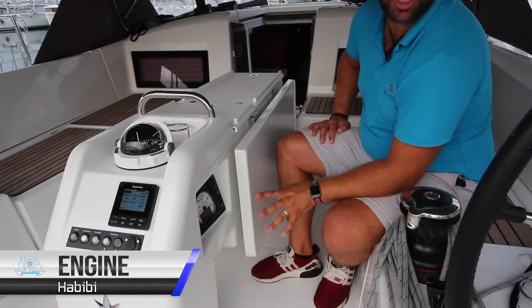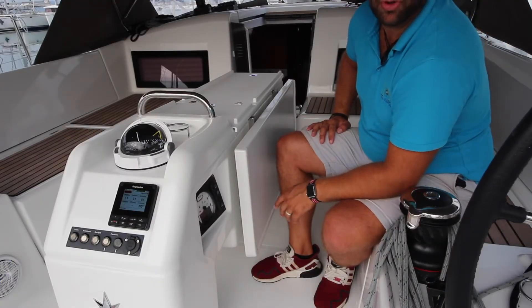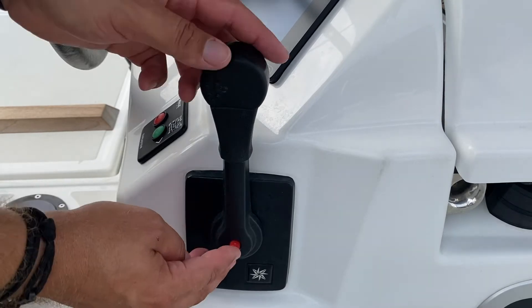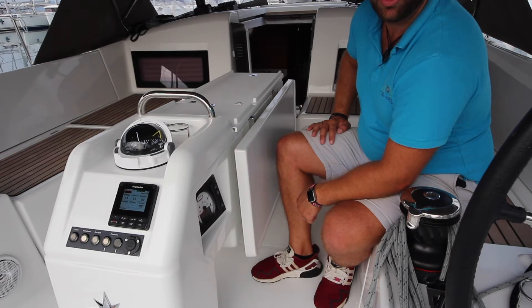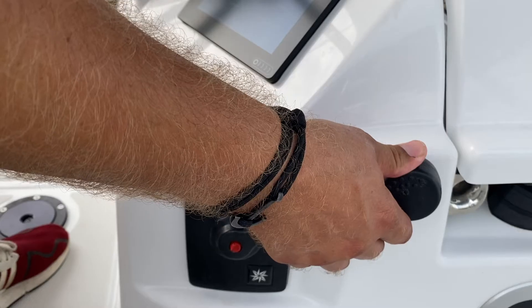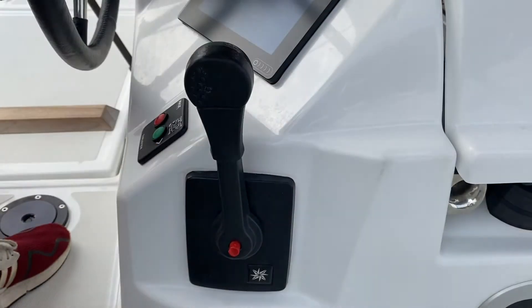To start your engines, first check that you're in neutral. You can check you're in neutral by pushing in the red button on the gear lever. If the red button goes in and you can move the gear lever forward, you are in neutral. Bring this back to the vertical position. When it pops out, you know you're in neutral.